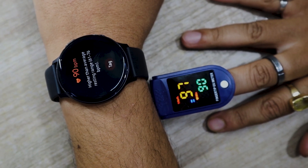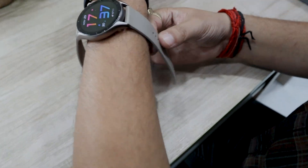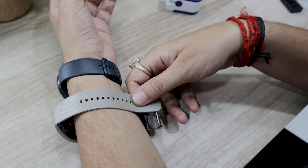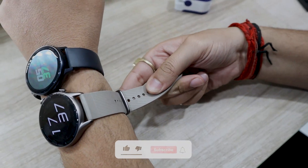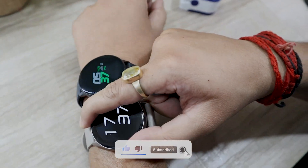As you can see, the Galaxy Watch Active 2 comes fairly close to the oximeter. Next, we will be comparing the Galaxy Watch Active 2 with the Amazfit GTR 3, which is the latest smartwatch from the Amazfit GTR lineup. I am going to be wearing the watches on the same wrist.